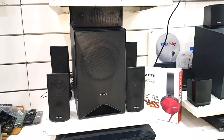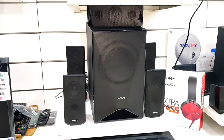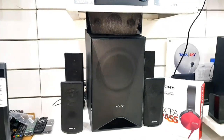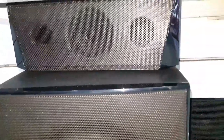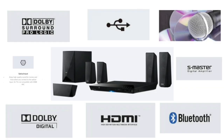चलिए दोस्तों, एक बार और इसका design detail में देख लीजिए, फिर मैं आपको इसके सारे specifications के बारे में बताता हूँ. इस पर हमें Dolby Surround Pro Logic का support मिलता है, और हमें USB port भी मिलता है — हम अपनी pen drive को plug-in करके music का मज़ा ले पाएंगे.